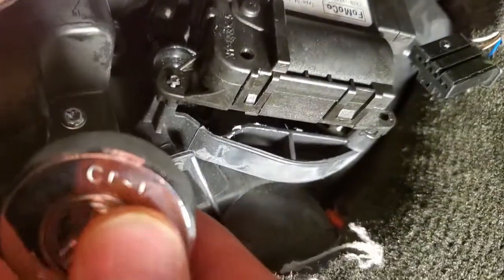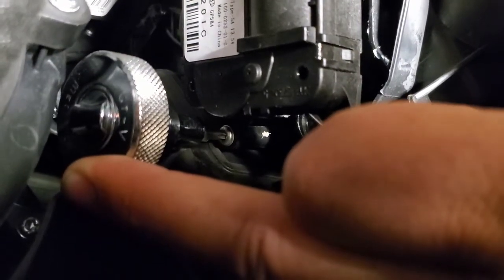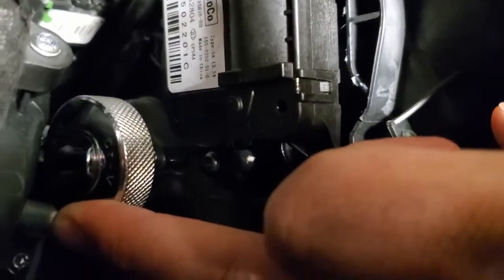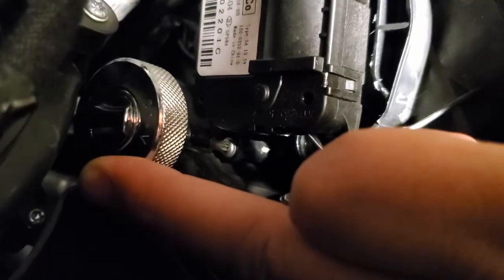It's kind of hard to hold the camera and do this at the same time, but I just want to show you that I've got this little tool up in here into a really tight space. You can go where no man has gone before with little tricks like this. I hope this helps you with whatever kind of project you're doing.